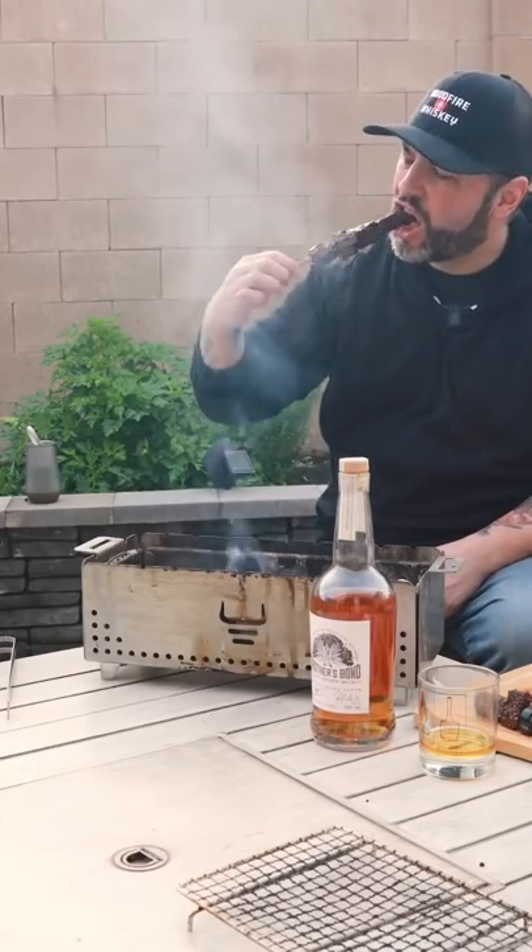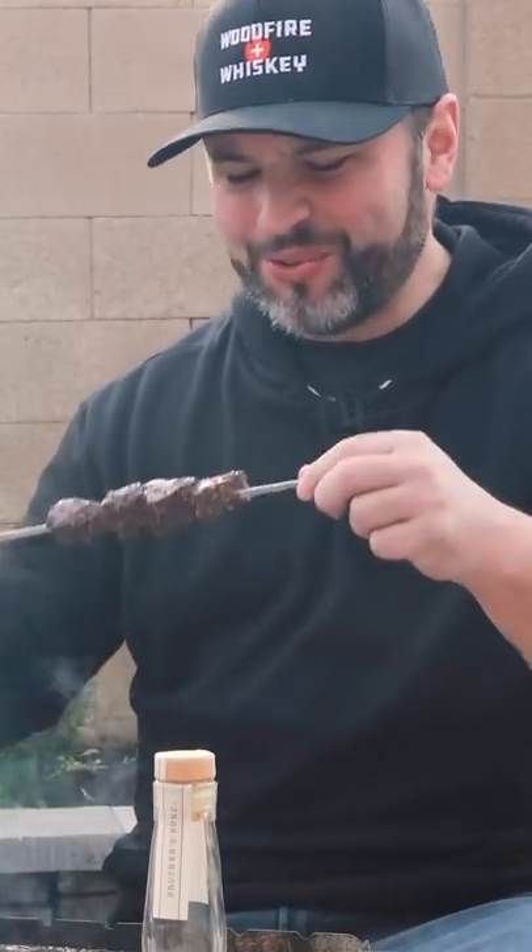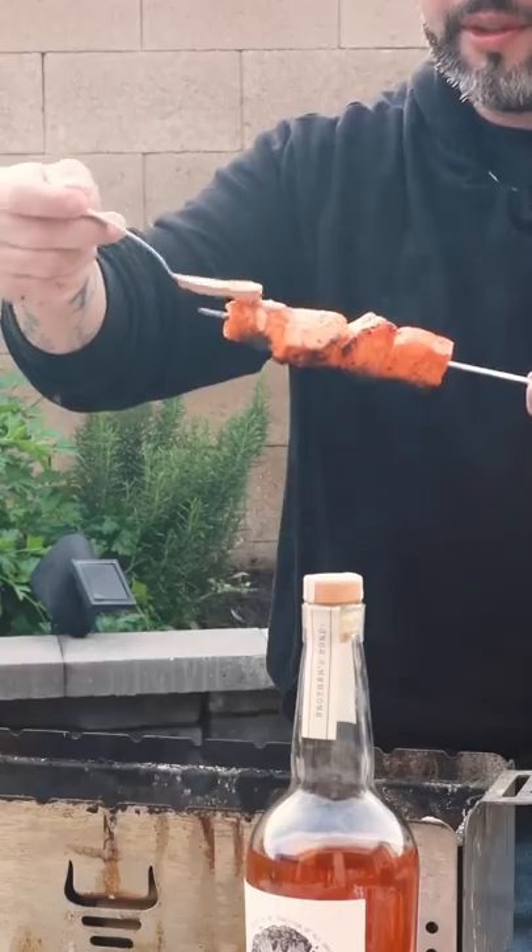And now we eat. I mean, you can't go wrong with that — it's buttery, it's soft and tender, it's juicy when you bite into it. It's steak cooked over the fire; of course it's gonna be good.